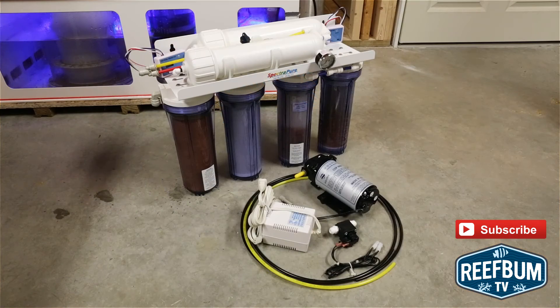One more tip to increase production and purity: only make 20 gallons or so of RODI water at a time. Constantly turning the RODI unit on and off to make small amounts of water will decrease the life of the cartridges.